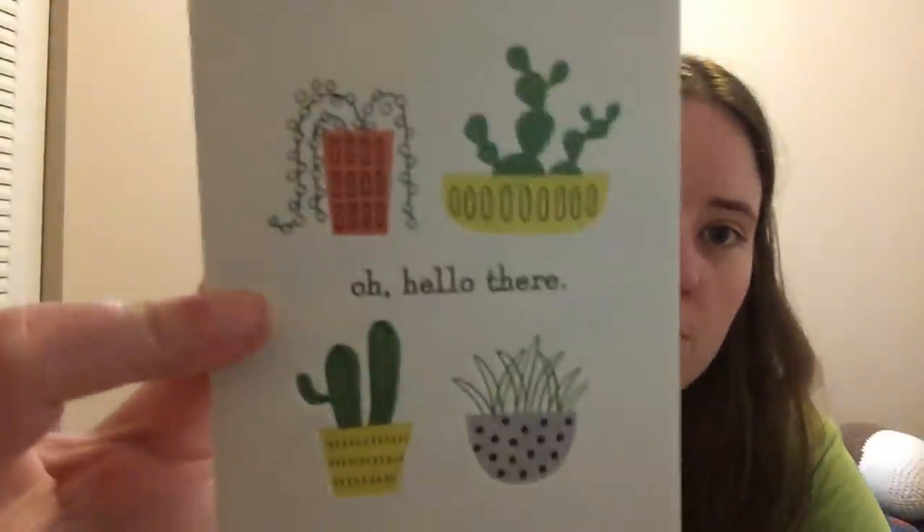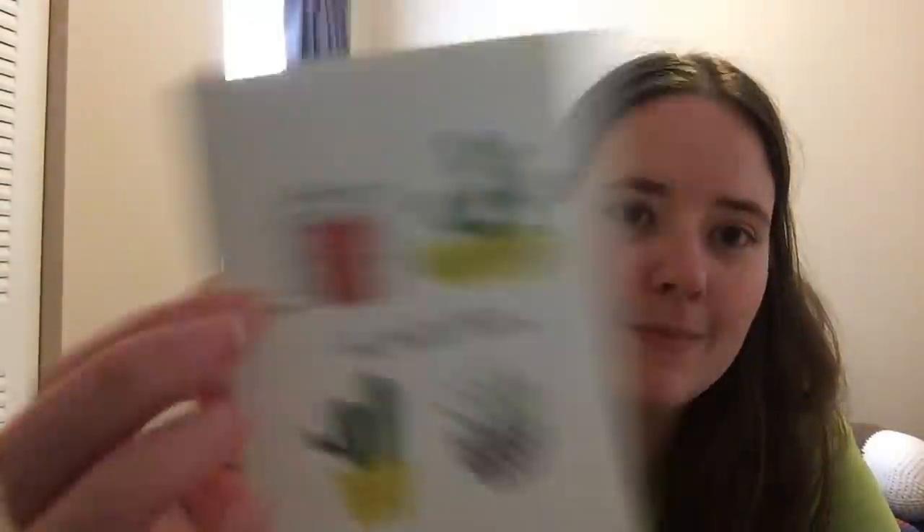Now I'm going to show Happy Mail. I got two pieces. One was just a card from Sarah Lee, who has Life A Little Random on YouTube — it's a congratulations card for getting married. It's got cactus and aloe on it, really cute.